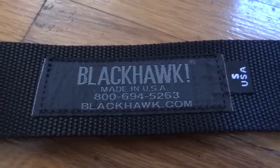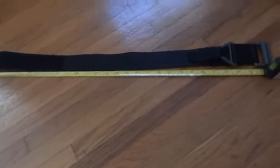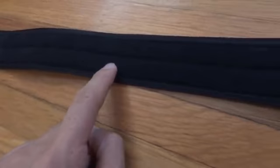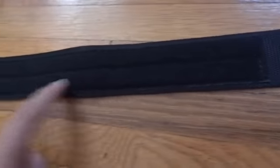This is the Blackhawk CQB Riggers Belt. This is a small in black. It's about 41 inches in length. There's the sticky Velcro and a very long other end of the Velcro.